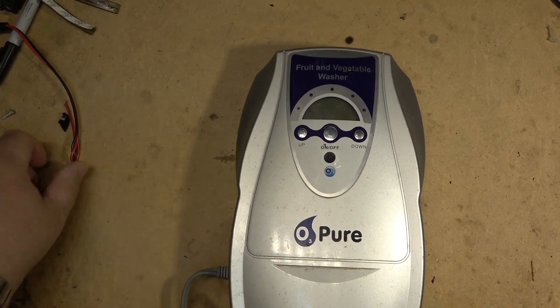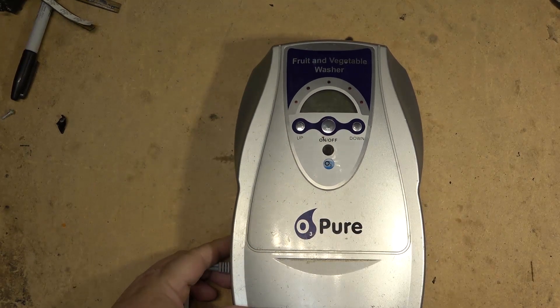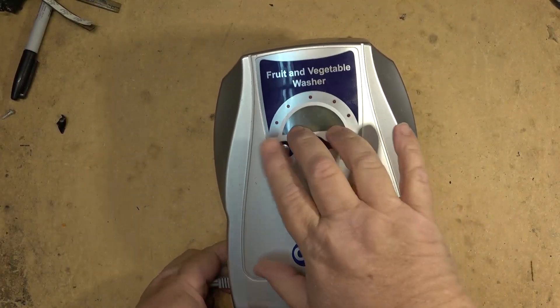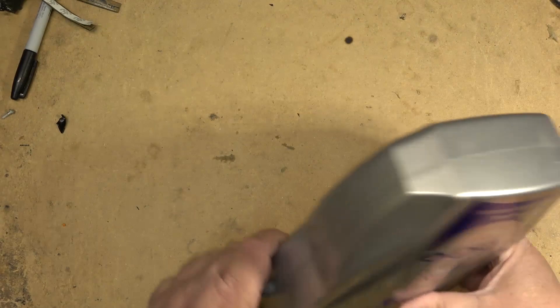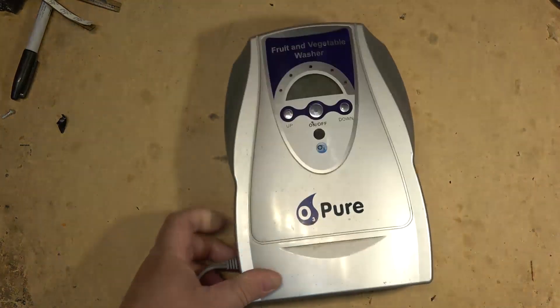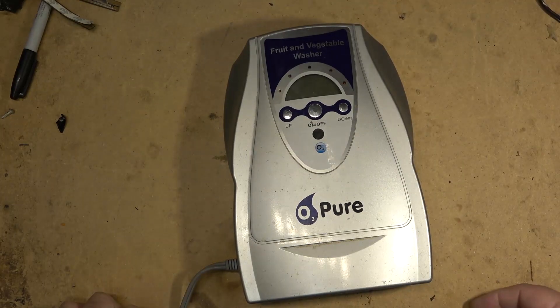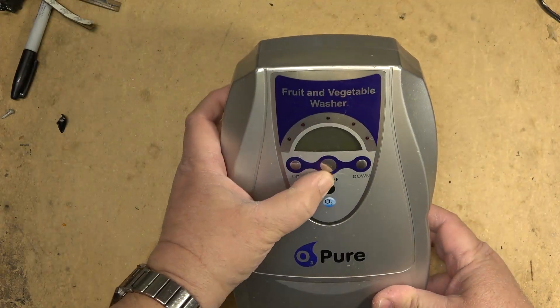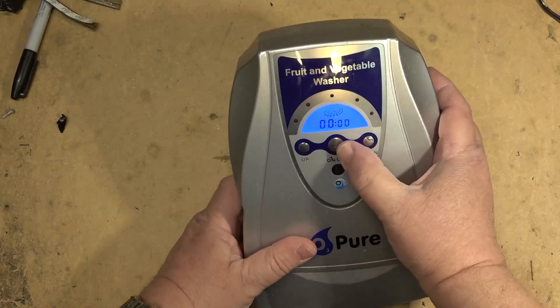Okay, let's get on with today's video. This is the ozone generator my buddy brought to me a few years ago. I fixed it for him then, and now it's acting up again. He thinks it's a connection because he can tap it and it starts working. He also wants me to possibly disable the timer and just make it an on/off switch, since he doesn't care about the timer. What this device does is generate ozone gas, which he puts into a sink with an air stone to pass ozone through vegetables he's washing — it's supposed to kill bacteria.